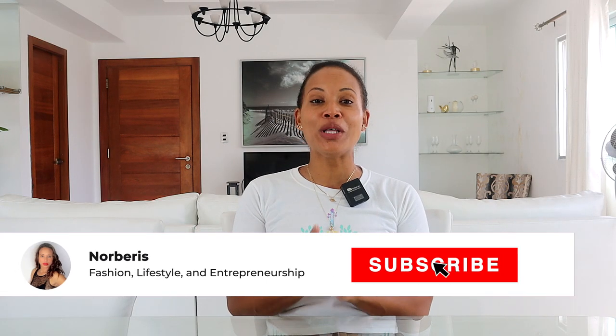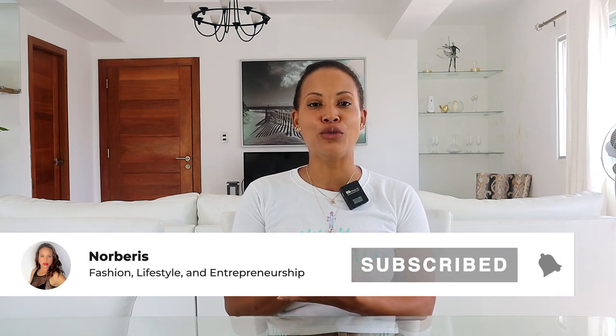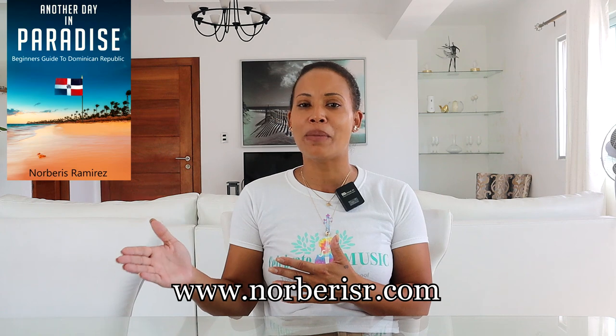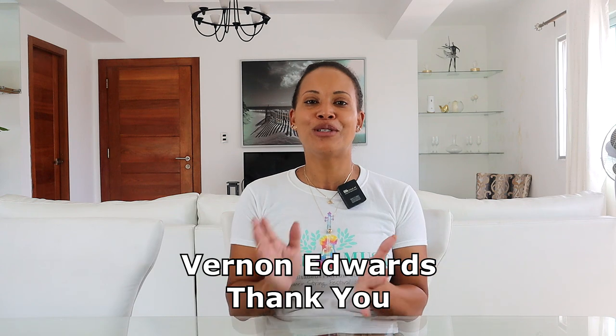Hi guys, welcome back to my channel. On today's video I am talking about what kind of equipment I use to record my videos. I'm doing this video because I usually get questions from people asking me what kind of equipment I'm using. This video was suggested from one of my subscribers, his name is Vernon Edmund, so thank you very much Vernon. The first equipment we are going to talk about is coming up.